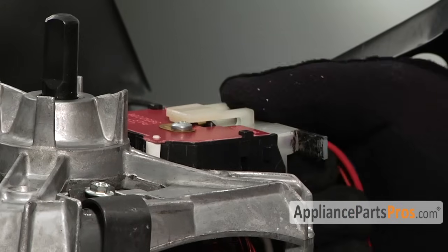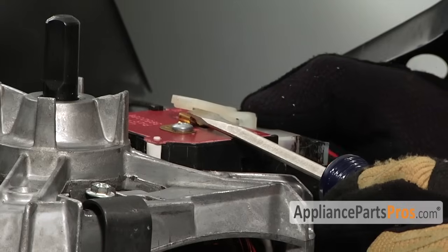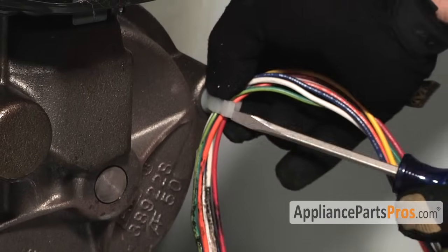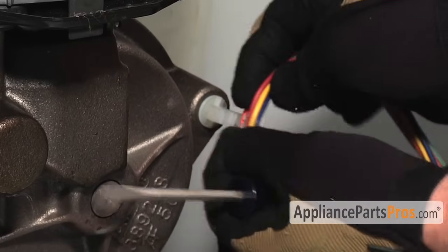We have to disconnect the electrical connection to the motor. It's held in by a little tab that you can lift up on with a flathead screwdriver and pull the wire connector off. Then we have to remove the wiring harness from the gear case mount — take a flathead screwdriver, pry the little clamp out, and get the wires out of there.